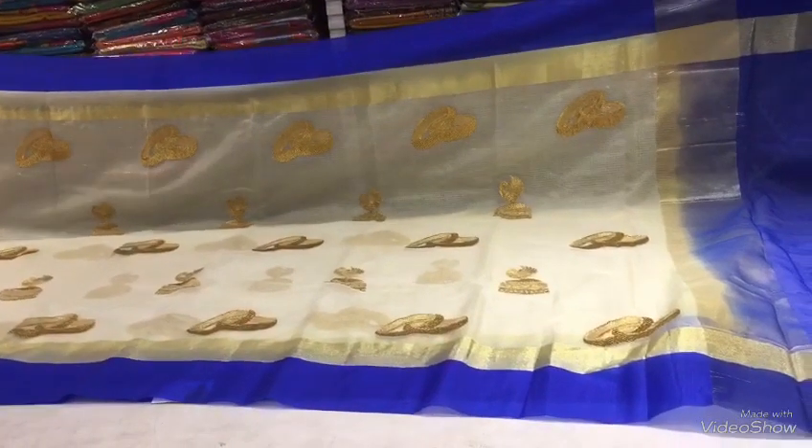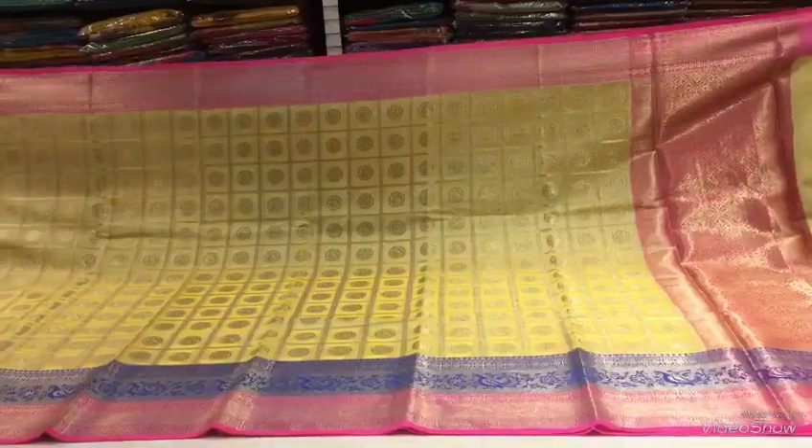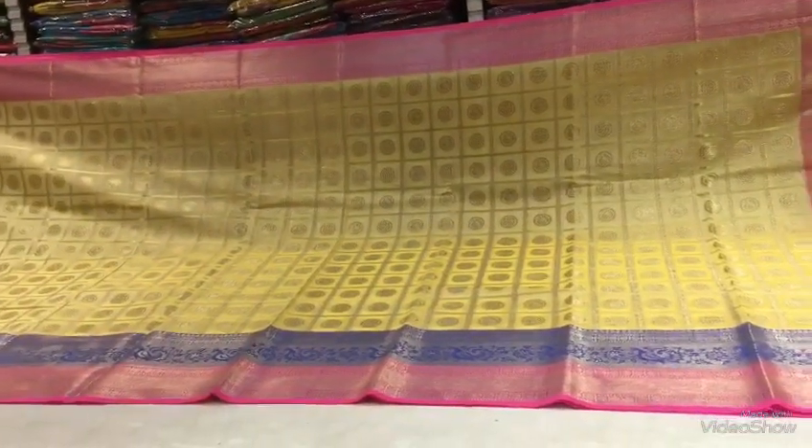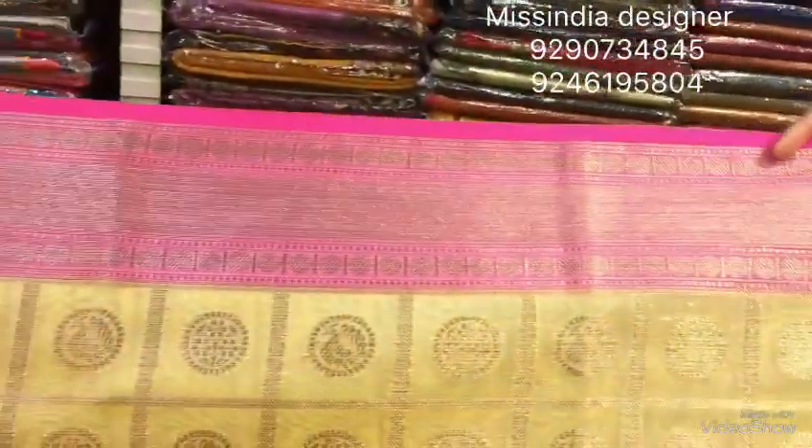We'll show you how it is — this is our pattern. The next pattern is to show the checks and clear combination with off-white and yellow color and pink color. This pattern is to show the brocade style. This pattern is to show the antique style. In the middle part we have to show the checks.